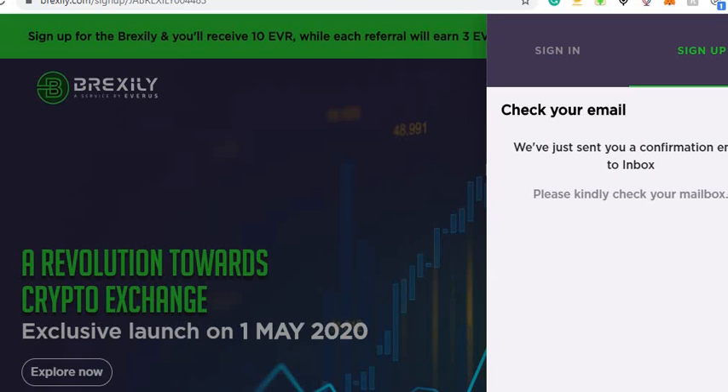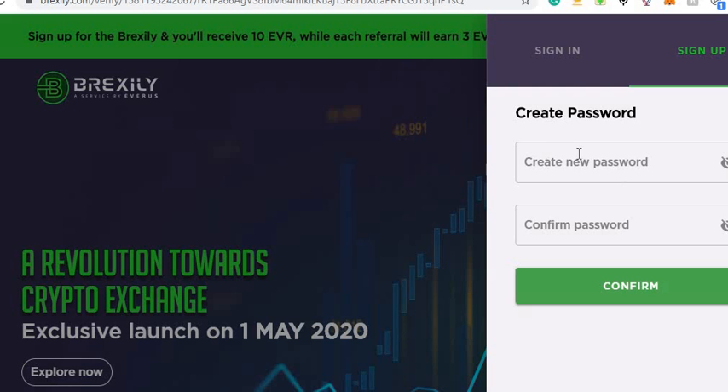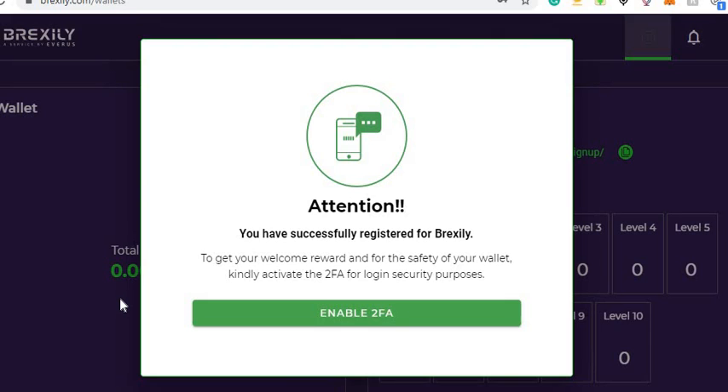Go to your email and verify your address. Next, it's going to ask you to put in a password after you do the confirmation link. Put your password in, confirm your password, and then click on confirm.